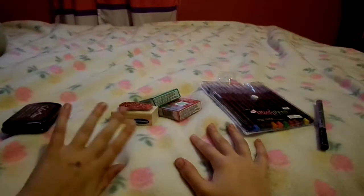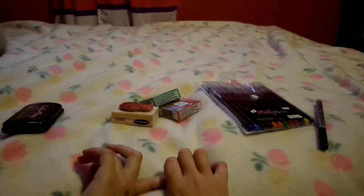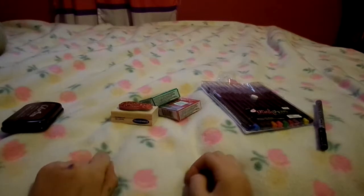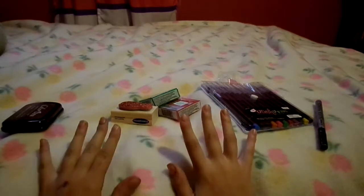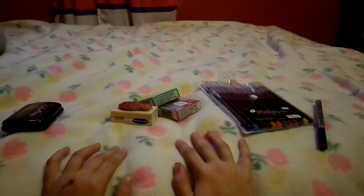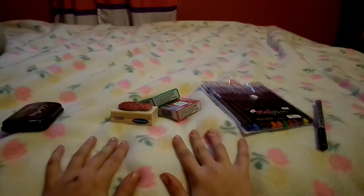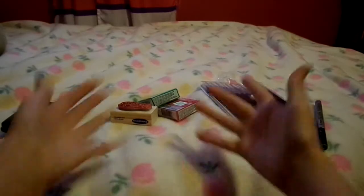Thank you guys for watching this haul! Comment down below for craft requests — also for my 'Here Comes Fall' series, comment what crafts you want me to do, because I'm a little blank on ideas for that. Thank you guys for watching, bye!